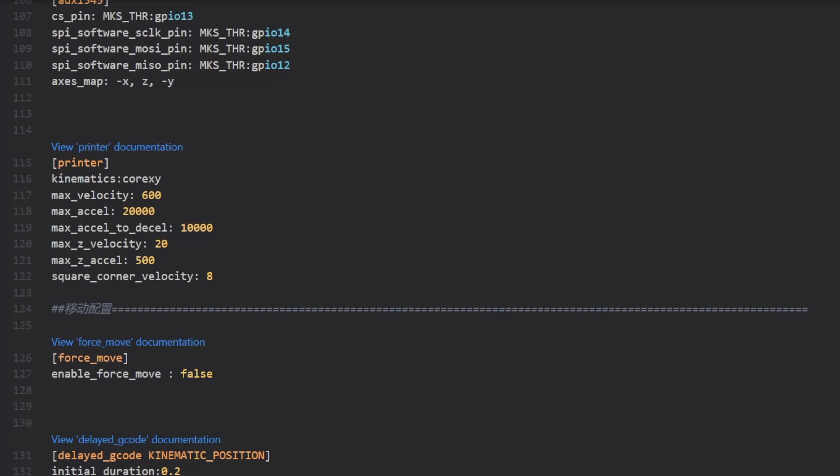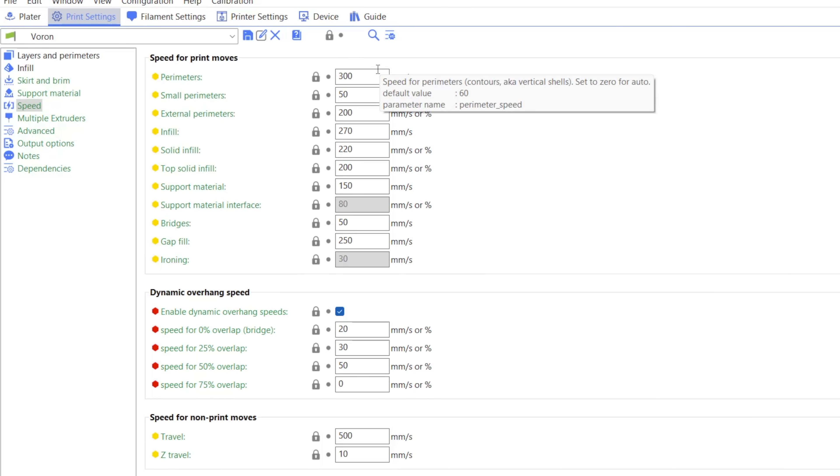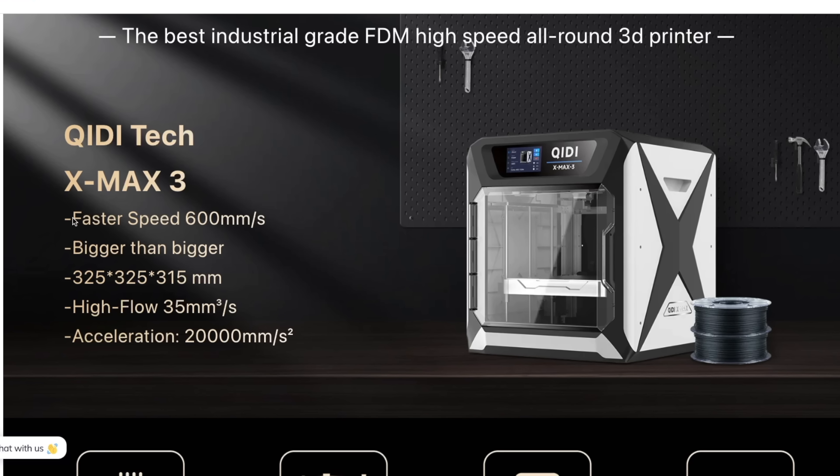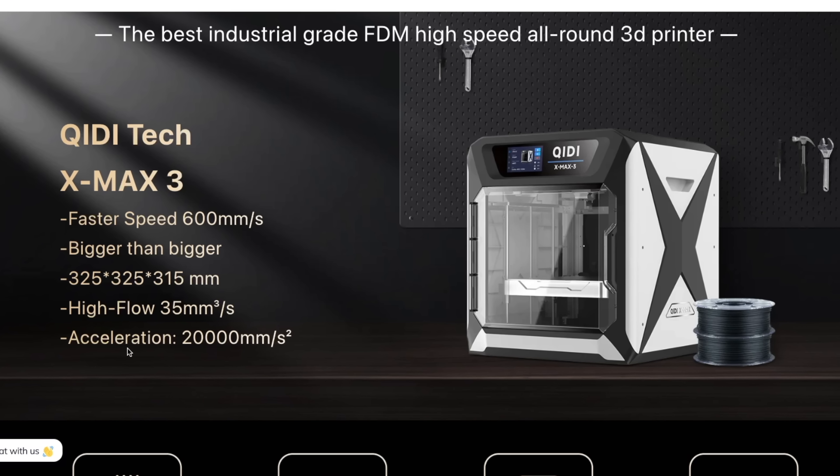For speed, the printer's firmware is set to 20K acceleration and 600 millimeters per second velocity, but this is overwritten in the slicer. Travel, solid infill, and infill are not adjusted down, but the default in the slicer is 10K. 5K for perimeters and 3K for external perimeters. The speed range for printing is 200 to 300 millimeters per second depending on the print moves. This is still very fast, but the advertised speeds are more marketing than what you will actually be using in most instances.